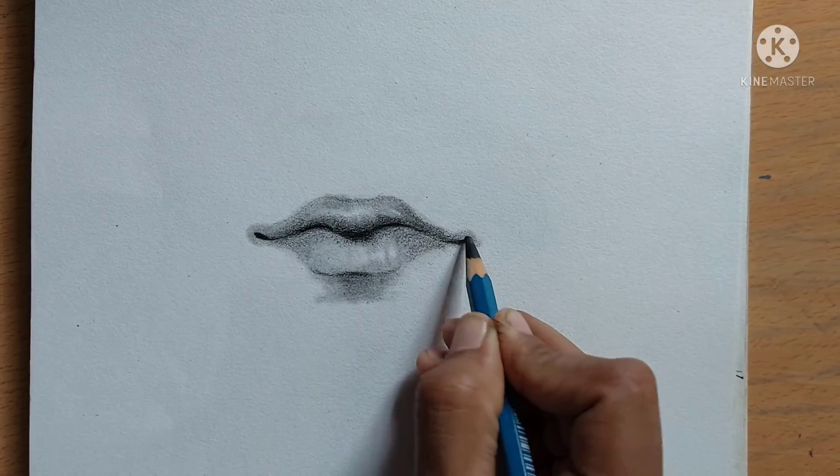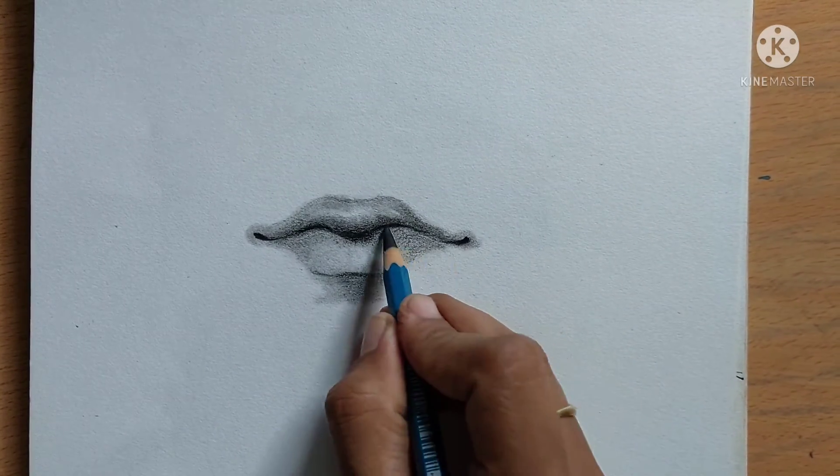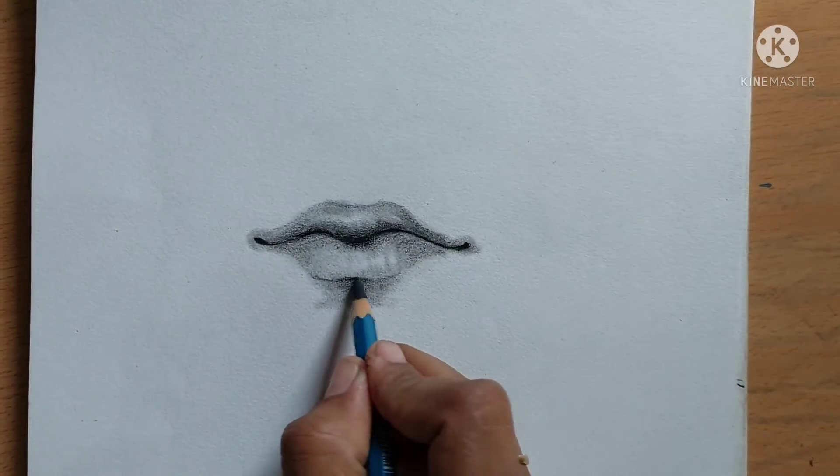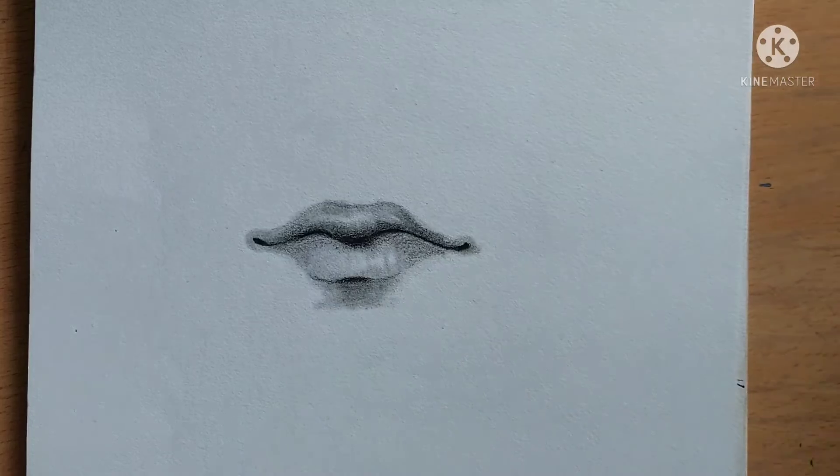So anyone who has an interest in drawing can definitely try drawing a lip using this method. As you see, it's so easy.